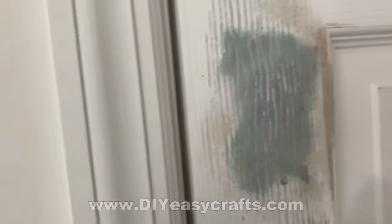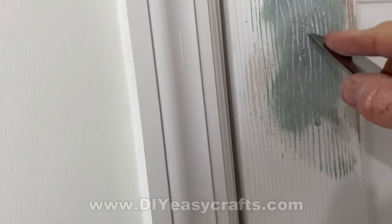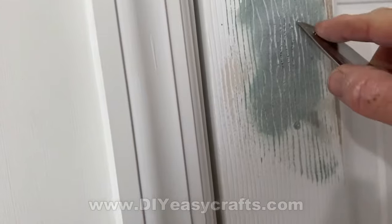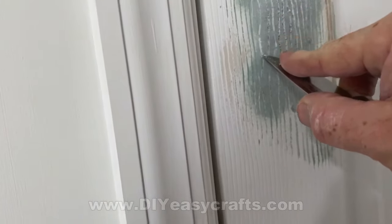After I sand it, if there's any areas where the wood grain is not still showing, I'll go back with a pointy blade, a pointy knife, and I'll just re-scratch those. Sometimes really all you're doing is pulling the dust out of the grain.